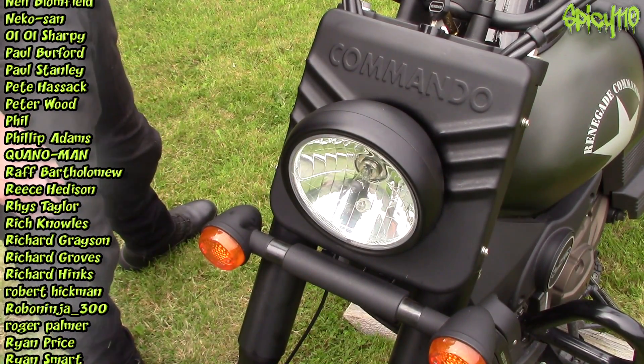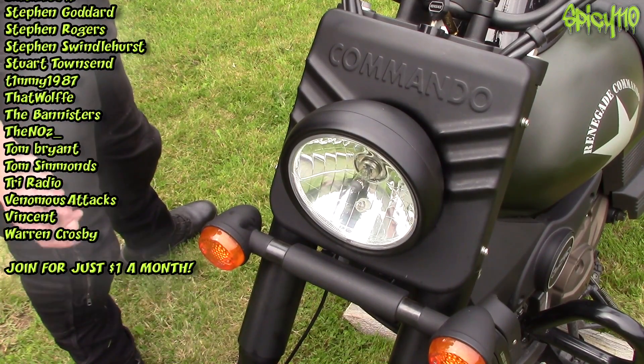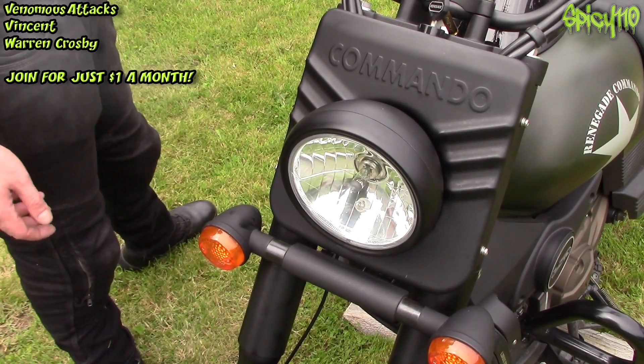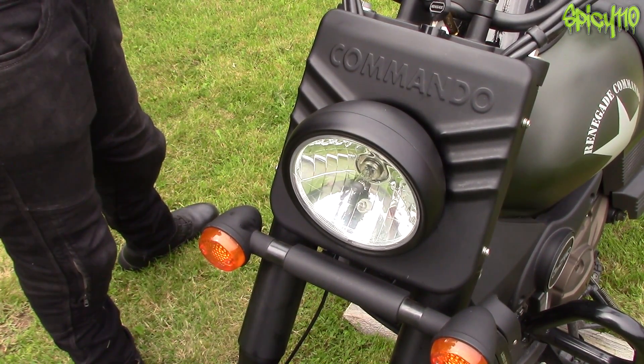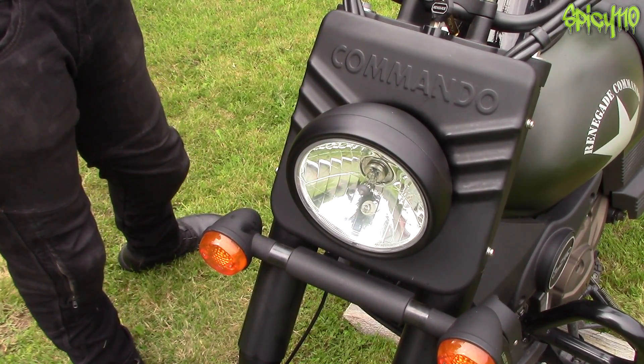Huge thanks to my patrons, who are going up the screen. Leave a like if you found this sort of content interesting. I've got loads of other stuff I've done recently you might like — check out the channel, subscribe. If you want to support in any other way you can. Oh my god I'm so hot, I'm just going to go. Bye.